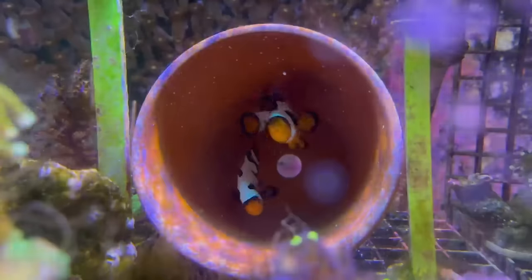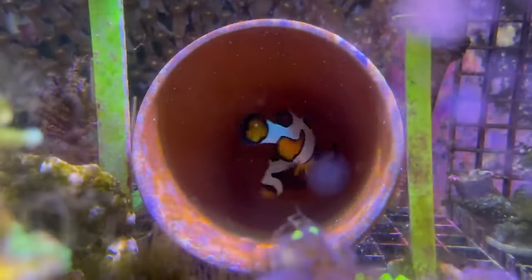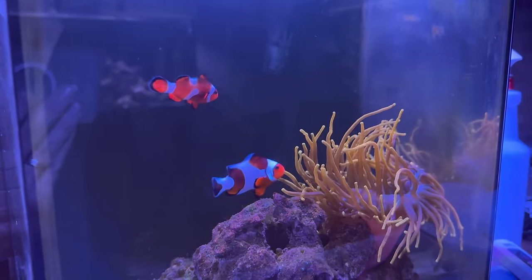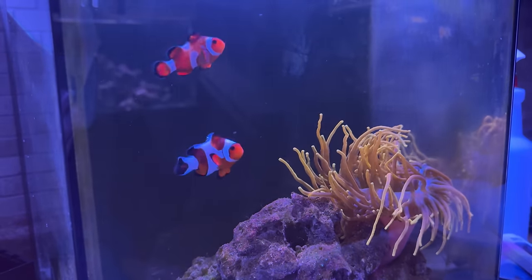The fish in the tub that I want to transfer over to the new tank are a Tomini bristletooth tang — a flame fin, as they're sometimes called, an awesome fish I've had for probably four years now — my spawning pair of clownfish, which I've also had for four or five years. Those guys are awesome; they've produced Dose, who is over in the NEM tank, a little 10-gallon tank. And then I've also got a really chubby Molly Miller Blenny.